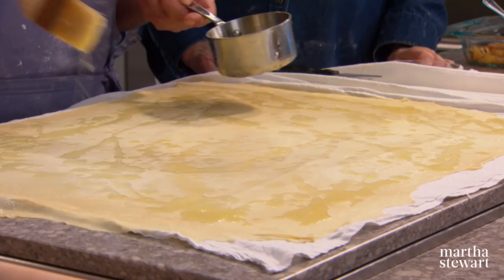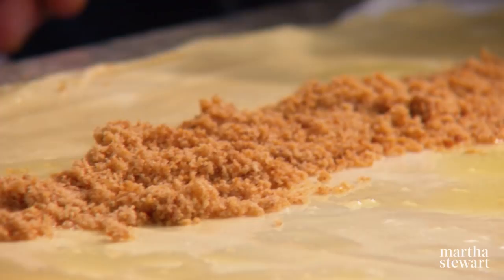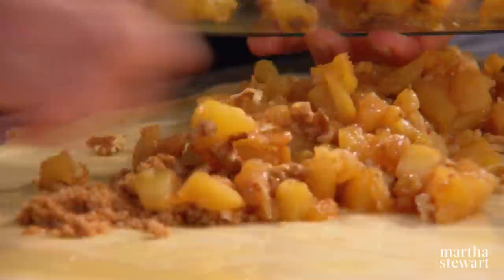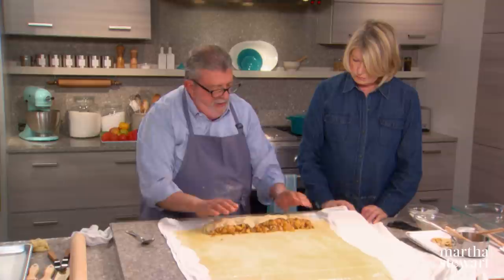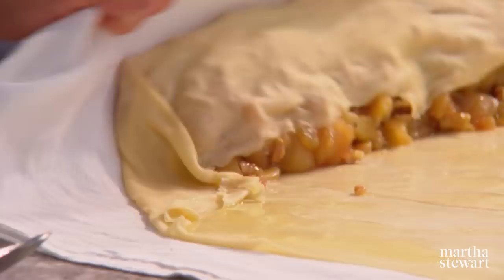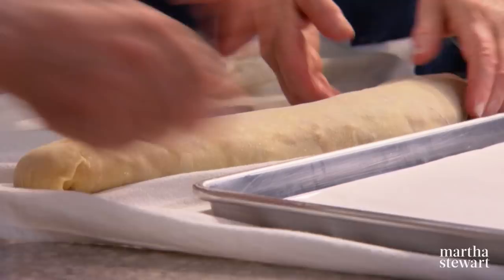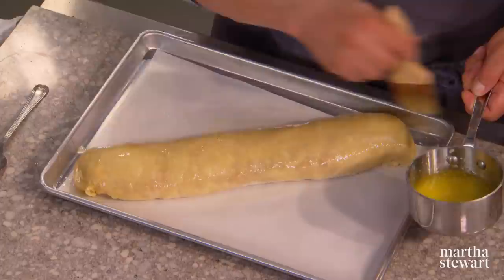Next we drizzle on a little butter — you don't want a ton. Then buttered bread crumbs go on first. The filling goes right on top of the bread crumbs, and there's a touch of cinnamon in there. This is a pretty fat strudel — all of the filling goes in. To roll: cover the dough, fold the sides in a little bit, lift the cloth and just let it roll. Fold the end under, then lift it onto the pan.